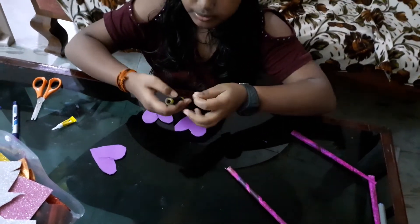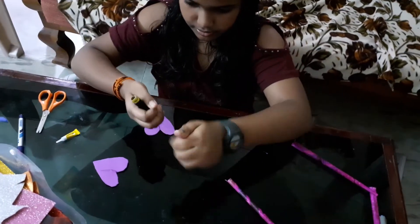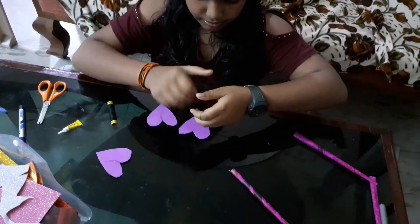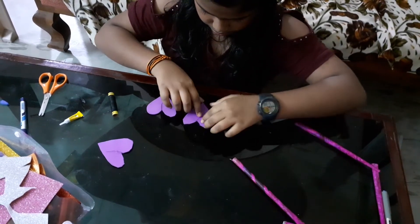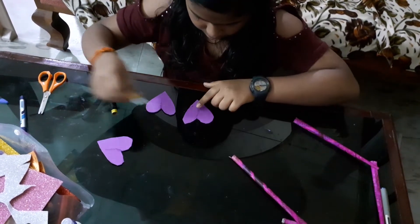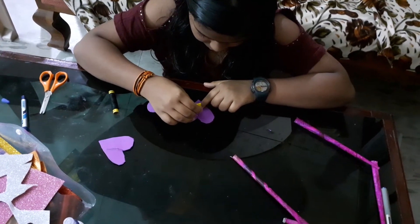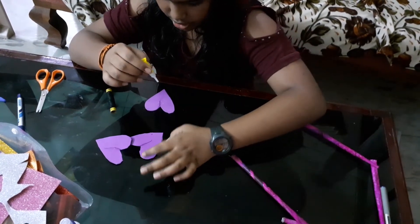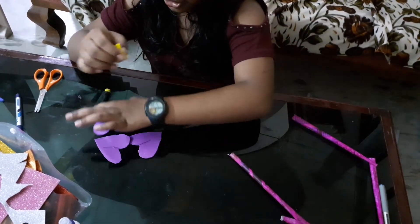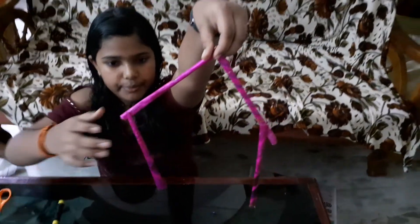Then my last one is the fourth one. Keeping it to dry and moving on to the next step. Now these will be dried up.